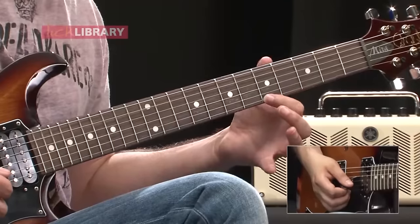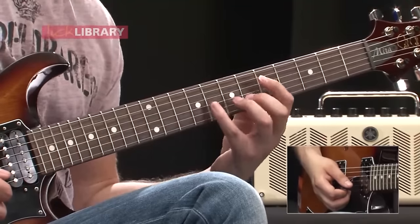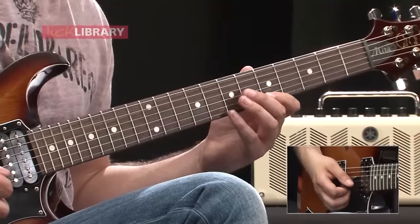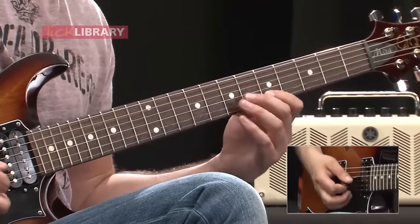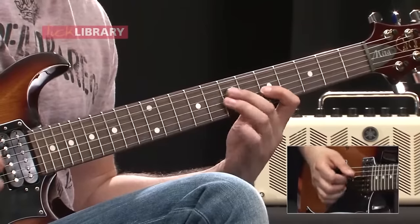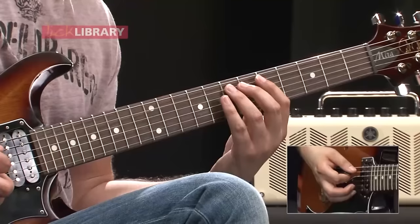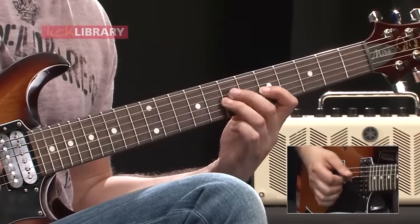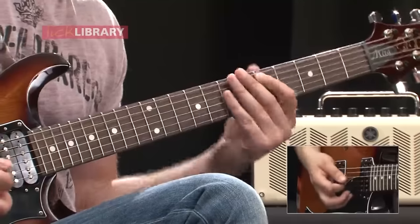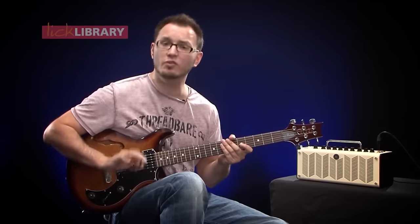Now we're going to go back to the first finger on the high E at the fifth fret and use the middle finger again on the right hand. Then we repeat the phrase down a string pair — between the B and the G strings, making the notes fit for the minor pentatonic scale. Now between the G and the D. And then finally the lowest two strings: pick, pull off. The hybrid picking allows us to get that speed there without having to pick between the adjacent strings, which would be much harder. There's less movement involved with the right hand as well.